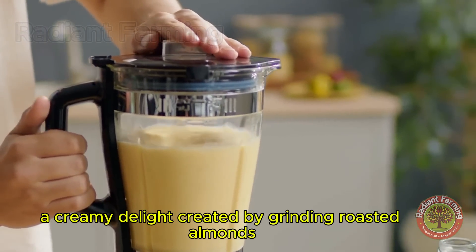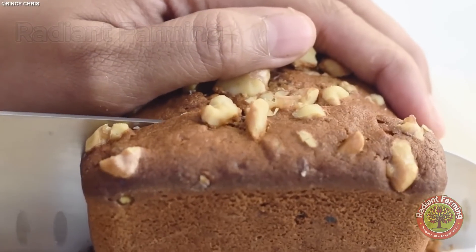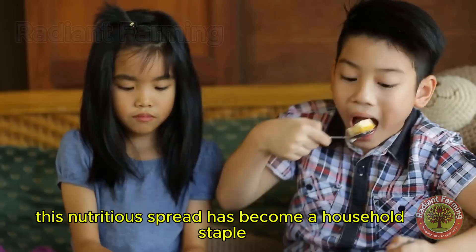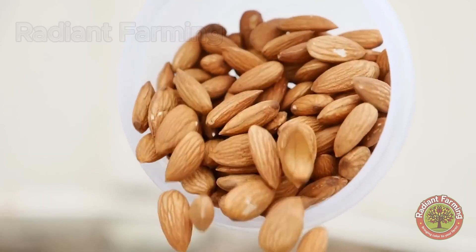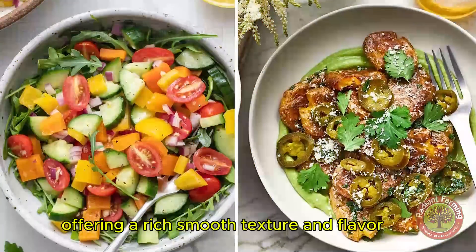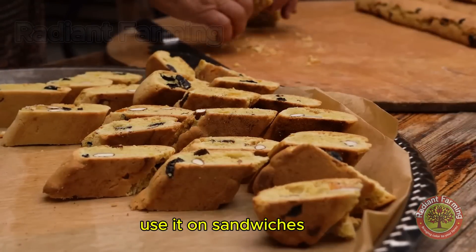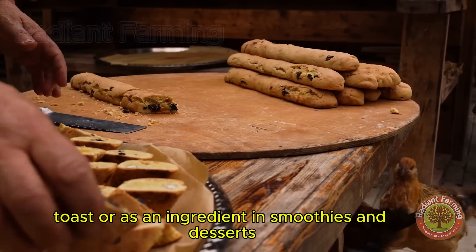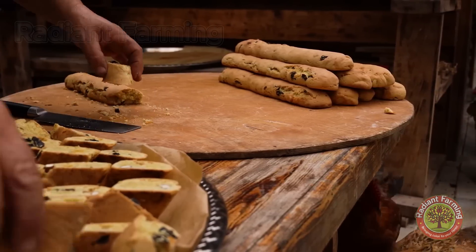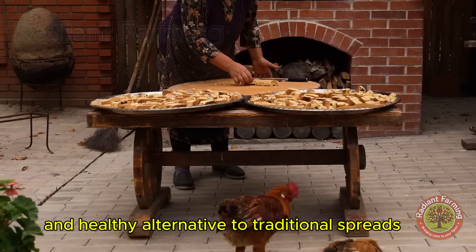Then, there's almond butter — a creamy delight created by grinding roasted almonds. This nutritious spread has become a household staple, offering a rich, smooth texture and flavor. Use it on sandwiches, toast, or as an ingredient in smoothies and desserts. It's a versatile and healthy alternative to traditional spreads.